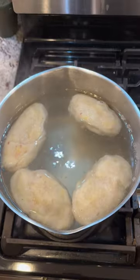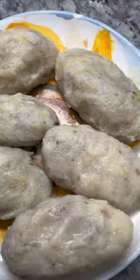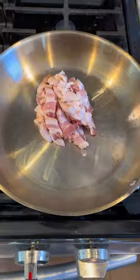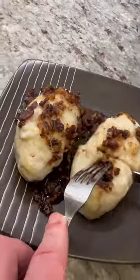Boil water, add some oil and salt, and cook the dumplings for 7–8 minutes. Cook bacon until crisp and caramelize onions. Top the dumplings with bacon and serve. Enjoy!